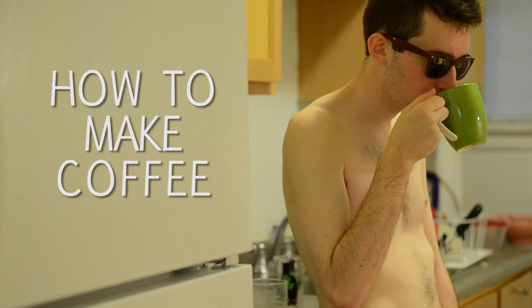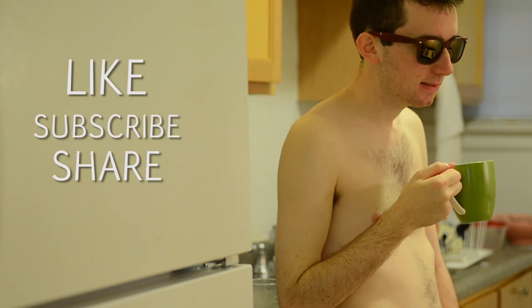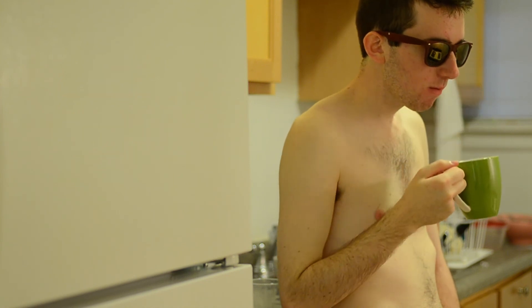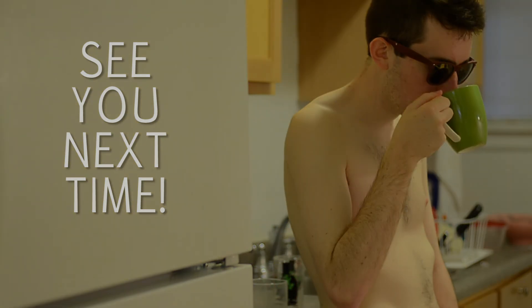Alright, that was how to make coffee. Thanks for watching. Like, subscribe, share — all that good stuff. And keep coming back for more. More videos in the works. See you next time. Bye.